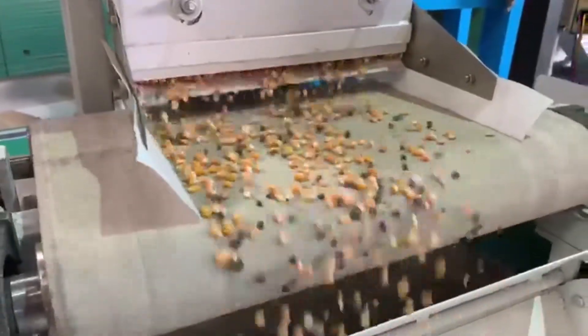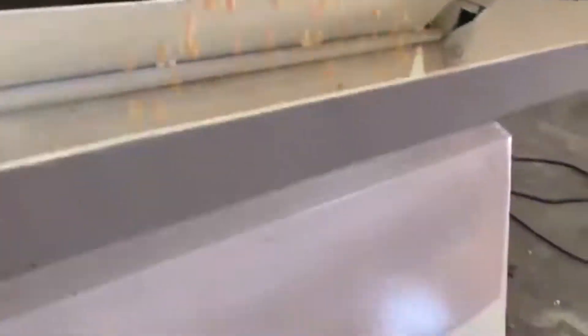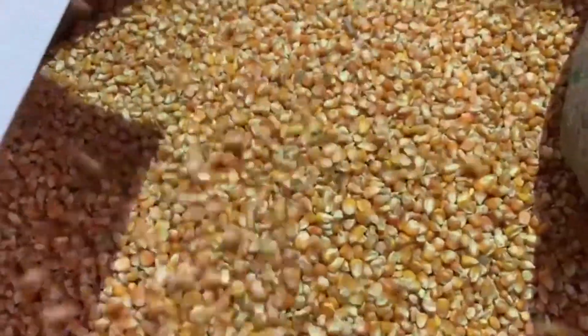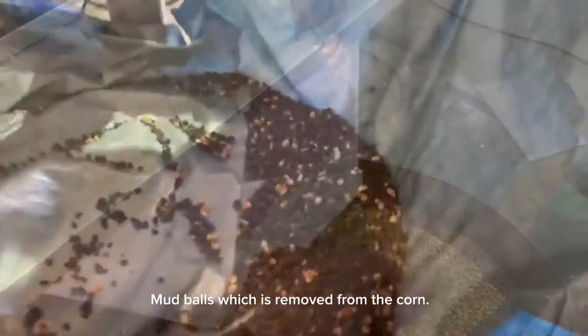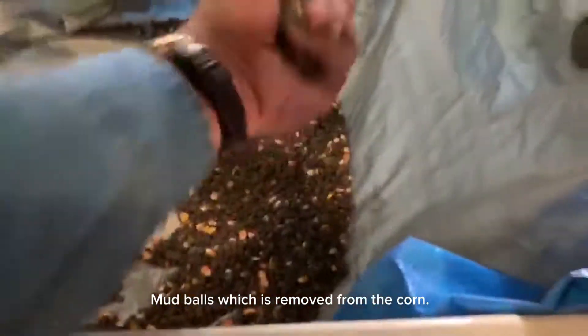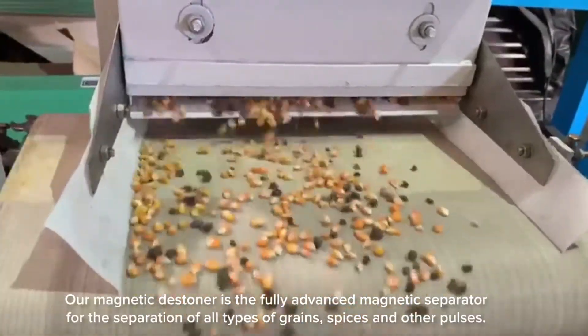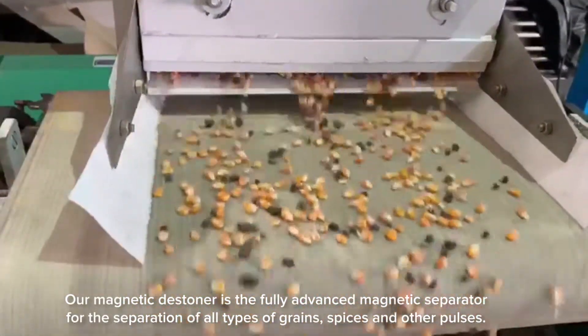You can see easily the separation is done — this is the final corn after the separation process. These are the mud balls which are removed from the corn. Our magnetic destiner is a fully advanced magnetic separator for the separation of all types of grains.